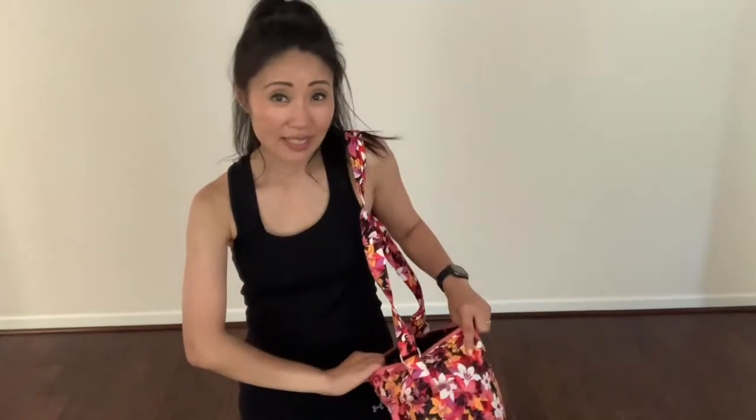The bag is grab and go and that's what I like most about it because it's so easygoing. I also like all this room in here — I can fit my wallet, keys, makeup bag and sometimes even a light jacket.